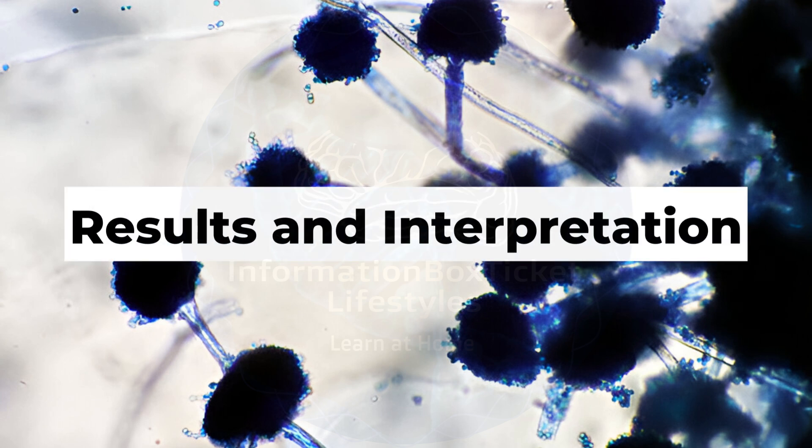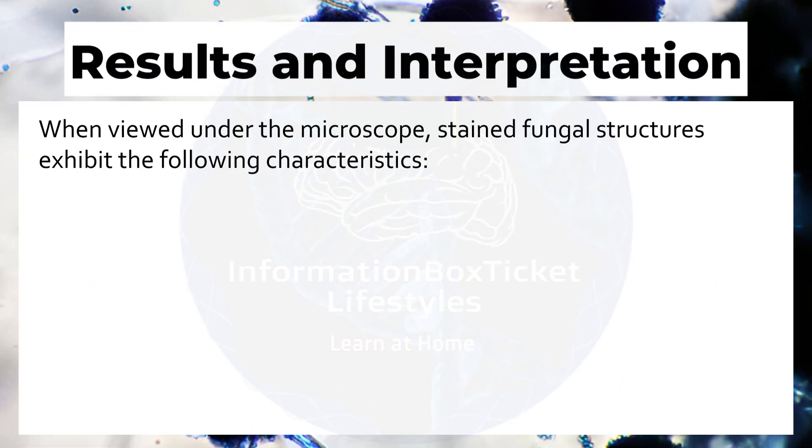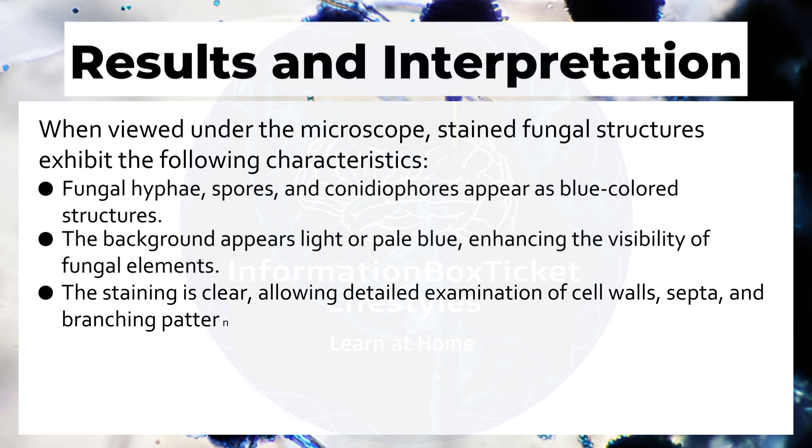When viewed under the microscope, stained fungal structures exhibit the following characteristics: fungal hyphae, spores, and conidiophores appear as blue-colored structures. The background appears light or pale blue, enhancing the visibility of fungal elements. The staining is clear, allowing detailed examination of cell walls, septa, and branching patterns.